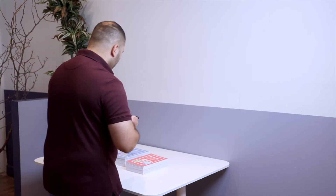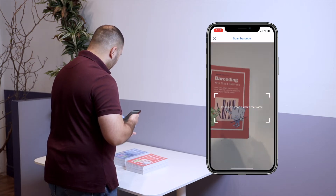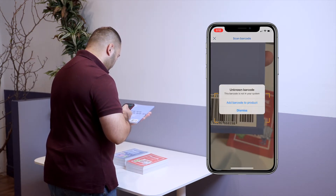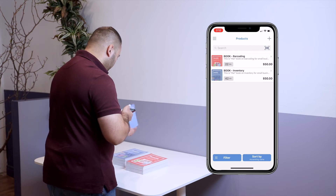If your products arrived with your vendor's barcode, then you're in luck. Make sure inFlow is installed on your iPhone or Android device, then launch the app and open the product list and scan the item. inFlow will check if you want to associate that barcode with a product — tap OK and then select the product you just scanned.